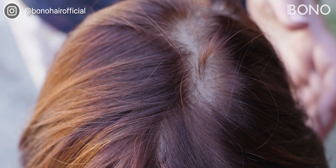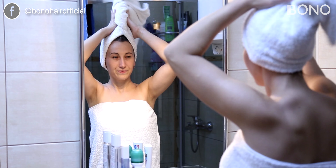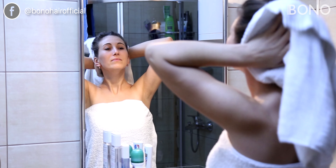Brushing it in this state can cause unnecessary hair loss and put stress on the base material. Always wait until your hair system is completely dry before using a brush or comb to style it.